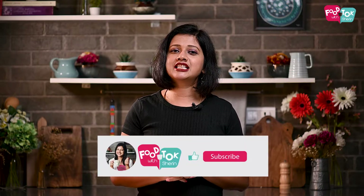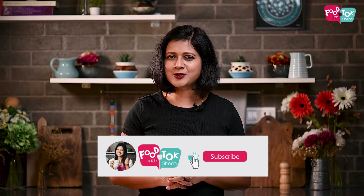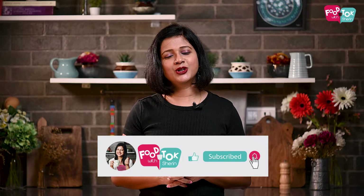Let's quickly check out the recipe of these cheesy vegetable wraps. But before we do that, don't forget to like, share and subscribe to my channel, and please do click that tiny bell icon and turn on all notifications.